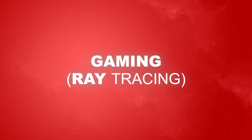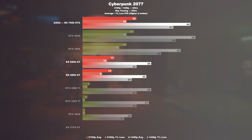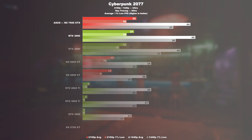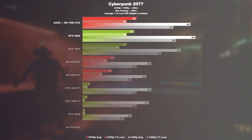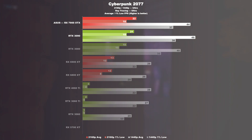Gaming with ray tracing. Cyberpunk 2077. This is where a major weakness of these Radeon cards is revealed. While the 7900 XTX packs quite a punch when it comes to raw performance, the current Radeon flagship and the Nvidia flagship go neck and neck once ray tracing is enabled. At 1440p, even the RTX 3090 is 4–5% ahead of the AMD card.